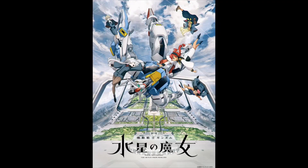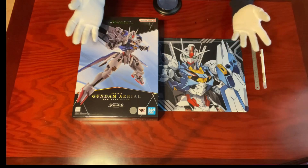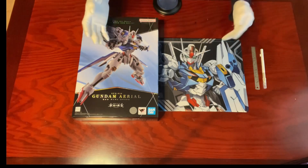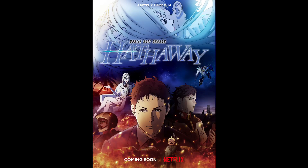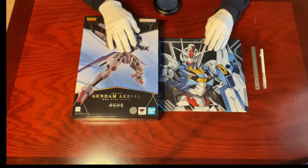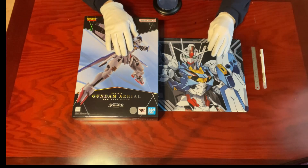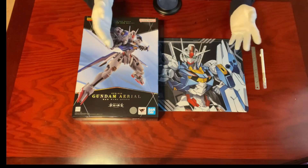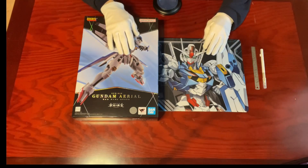Unarguably, Mobile Suit Gundam: The Witch from Mercury is the most talked-about Gundam anime in recent years — not only because we haven't seen any decent Gundam anime for a long while, probably except for Mobile Suit Gundam Hathaway released in 2021, even though so far only the first part of the trilogy has been released. But also Bandai Namco and Sunrise are trying to strike the perfect balance to retain the existing audience while putting more attention on female and younger groups. Hence, the birth of this new anime series that's been airing since late last year.